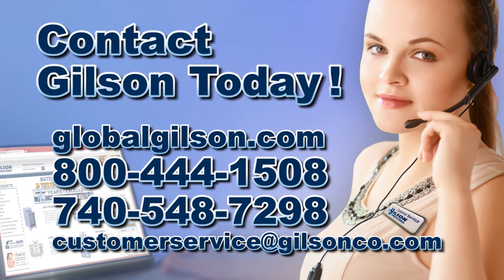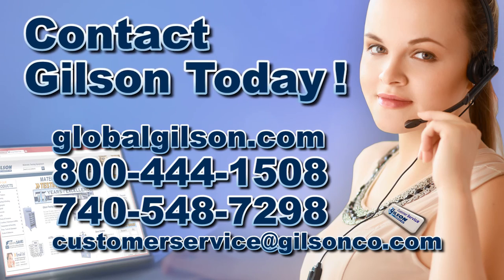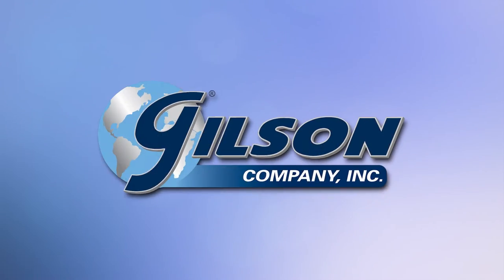For any questions concerning your test sieve or any other Gilson product, please contact Gilson Customer Service.